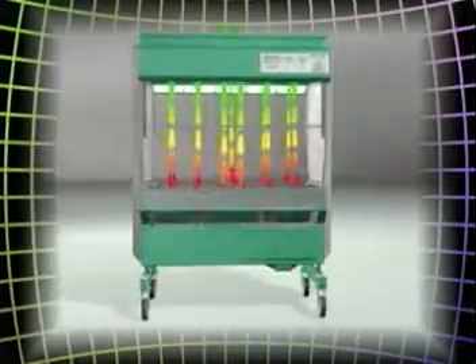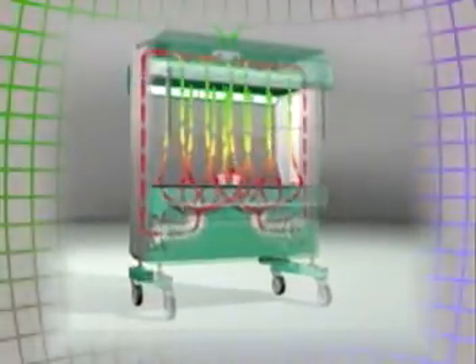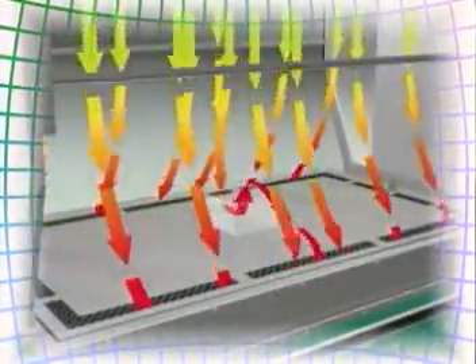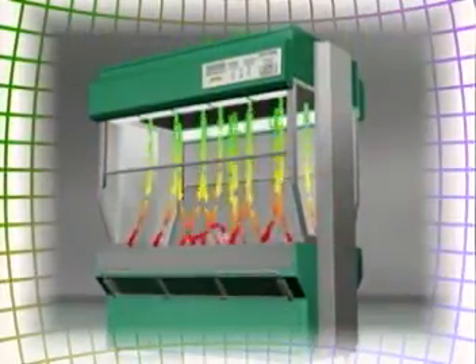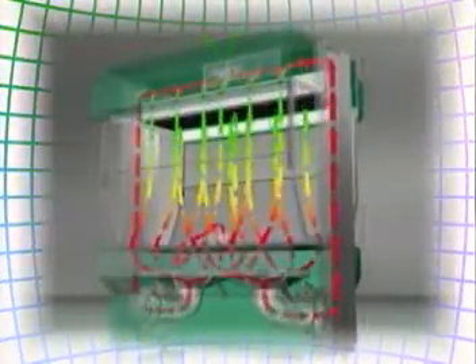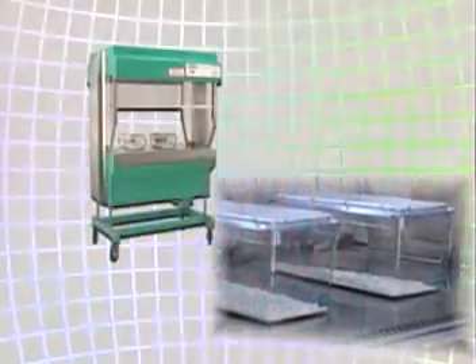HEPA filtered air flows down from the top of the workbench, pulling airborne particulate from the cages into the air intake around the perimeter of the work surface. This airflow reduces personnel exposure to particulate escaping from the cages and protects animals from becoming contaminated.